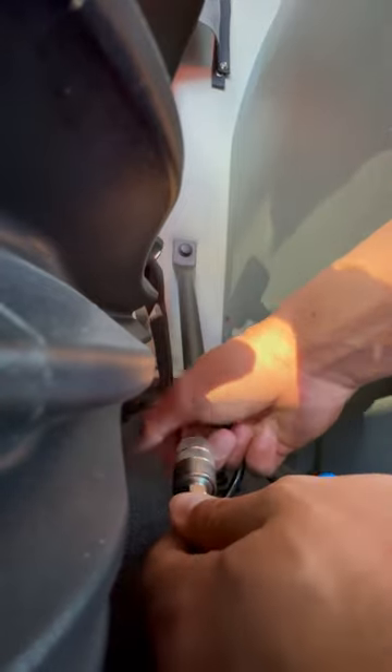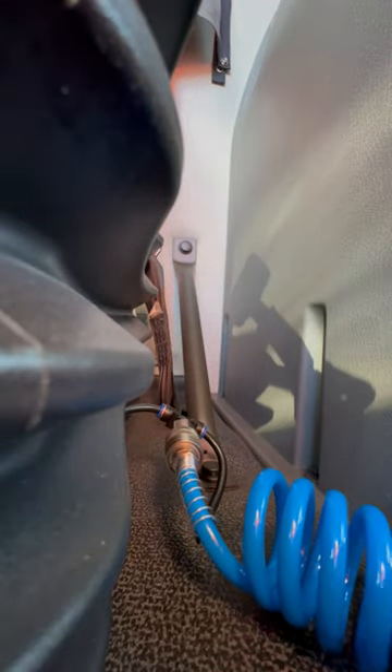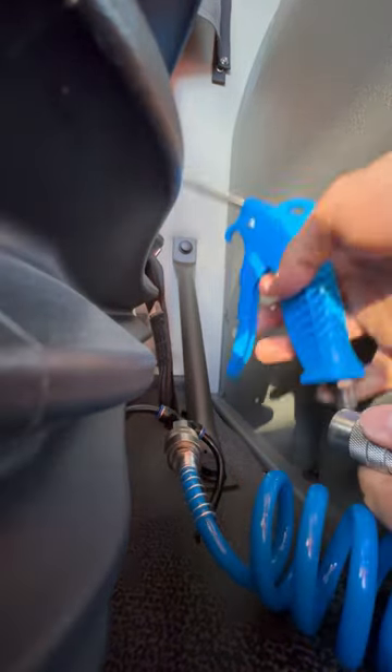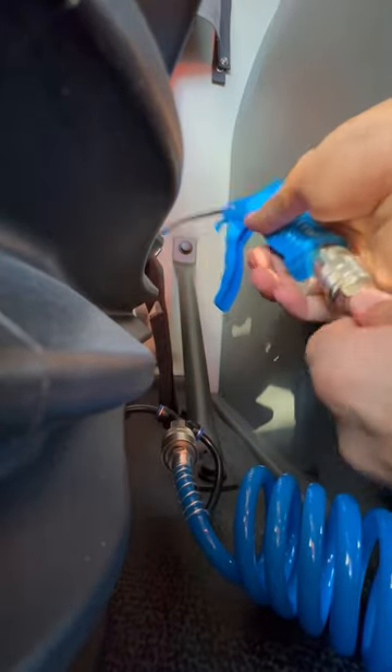Insert this part and release it — now it's installed. And also the other end, which goes to the gun itself: pull out, insert, and install.